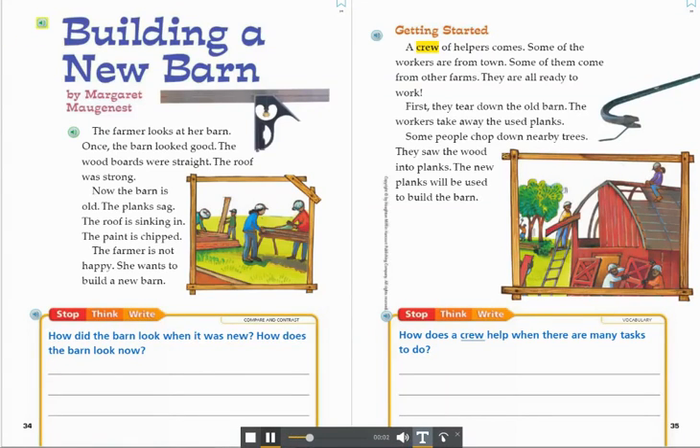Building a New Barn by Margaret Mauganest. The farmer looks at her barn. Once, the barn looked good. The wood boards were straight. The roof was strong.